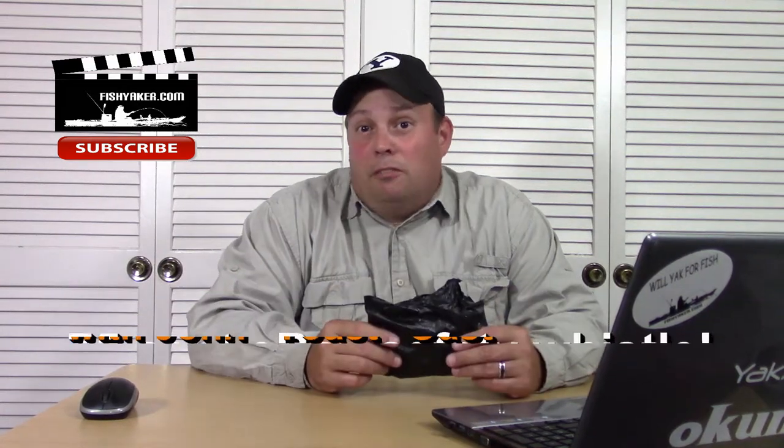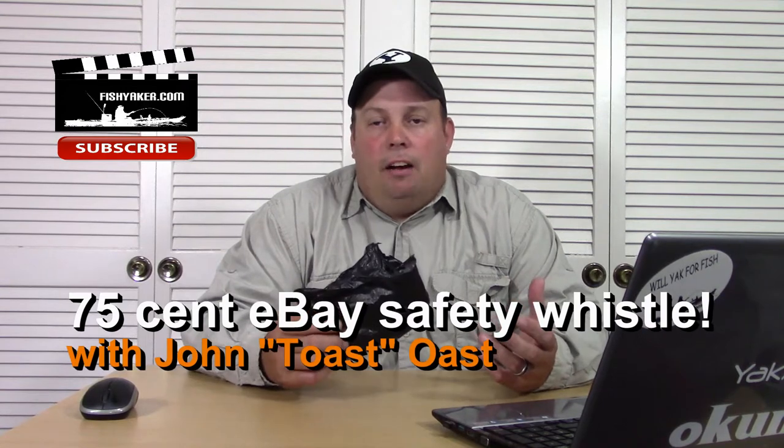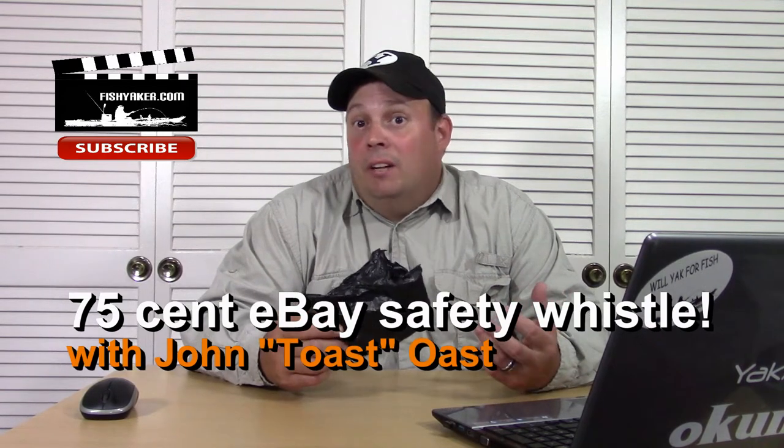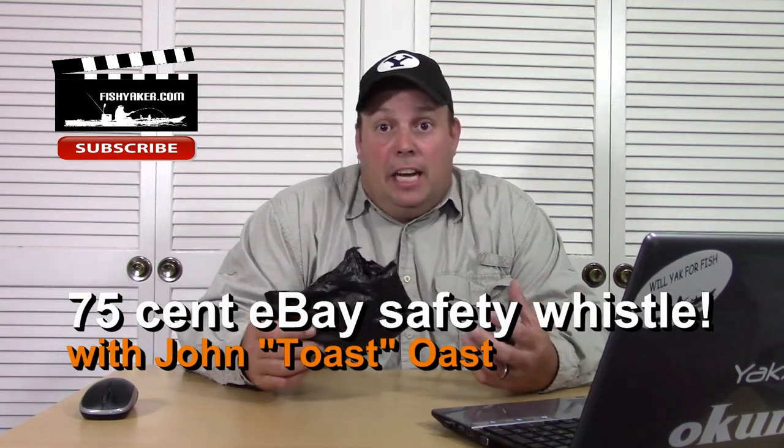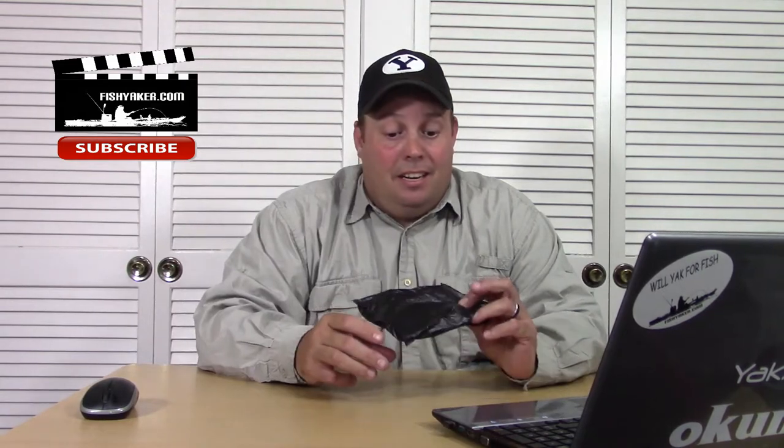Hey guys, it's Toast again from the Fishyacker YouTube channel. What's one of the few things you have to have in your kayak whenever you're on the water? I'm not talking about a life jacket, I'm not talking about a paddle. It fits in this little cheap Chinese bag, and I got one for 75 cents.